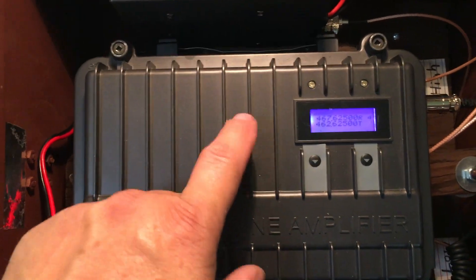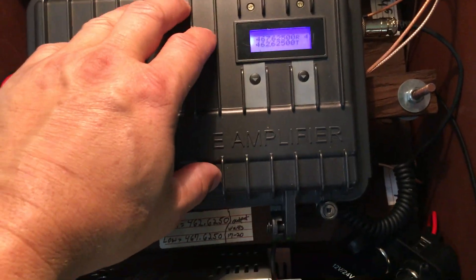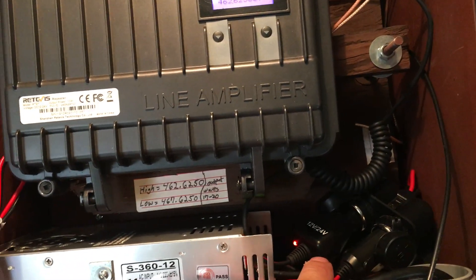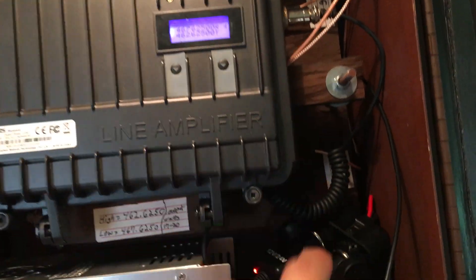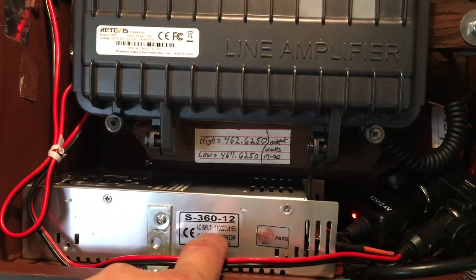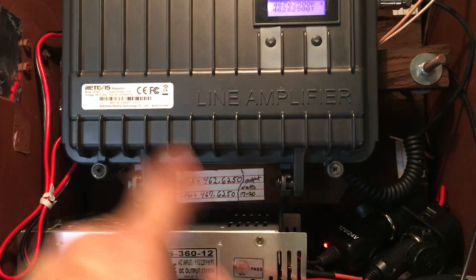I didn't want to run a separate power supply for this, so since this can run on DC, I just used the DC adapter to plug it into this power supply. Both items are running on the same power supply, and this one can handle it — it can do 30 amps.